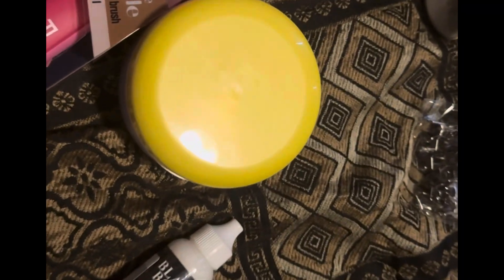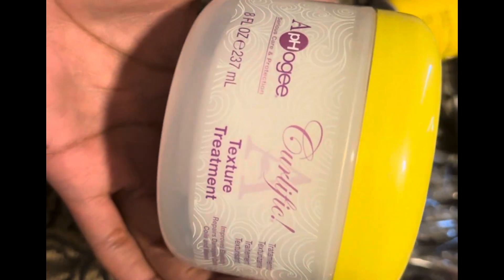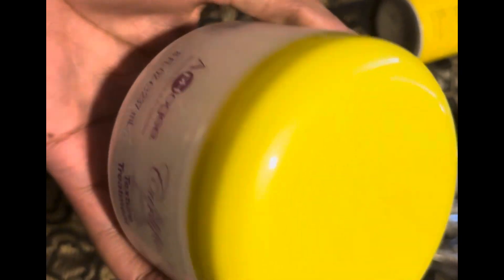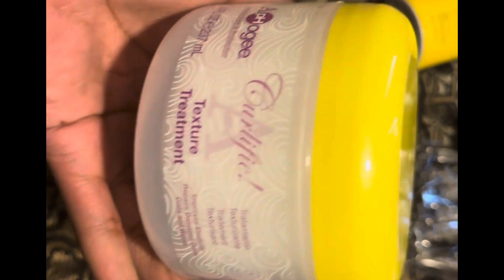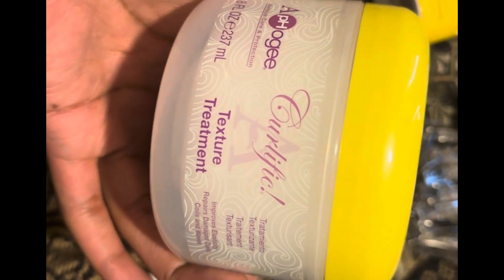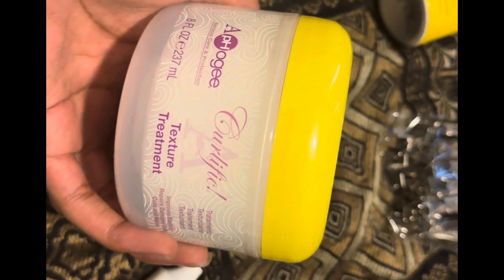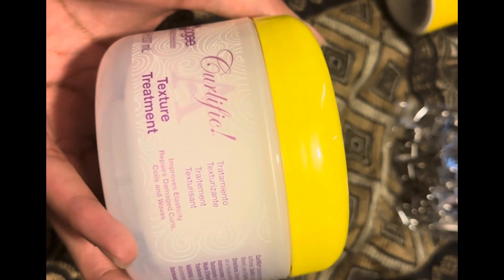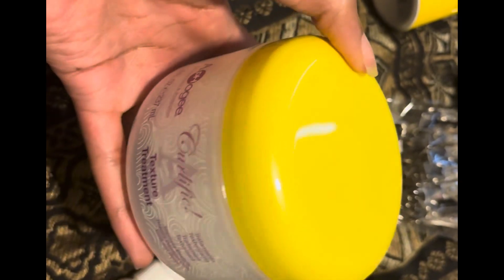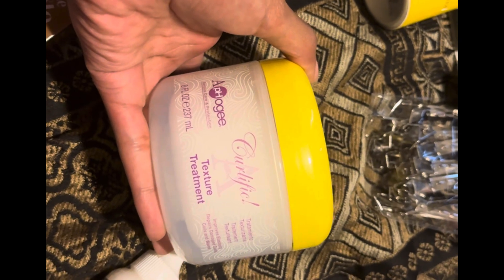I was just unbagging the stuff I got from the beauty supply. This is the Apogee Curlific texture treatment — I'm hearing amazing things about it. My hair doesn't need a protein overload, but I'm gonna try it because it's more of a protein deep conditioner. I haven't done a treatment in about a month because I've had those braids in so long.